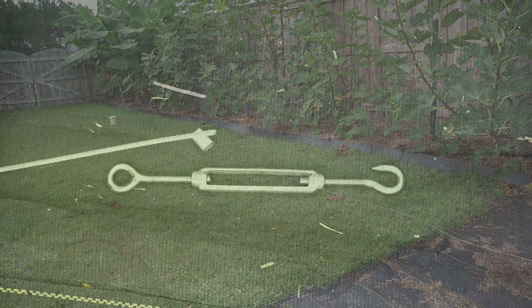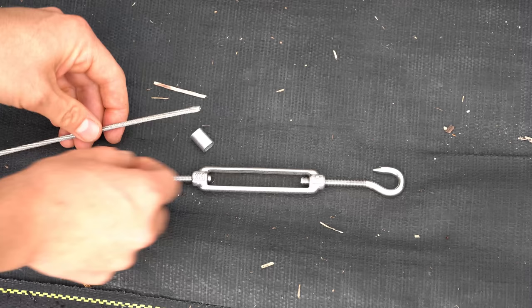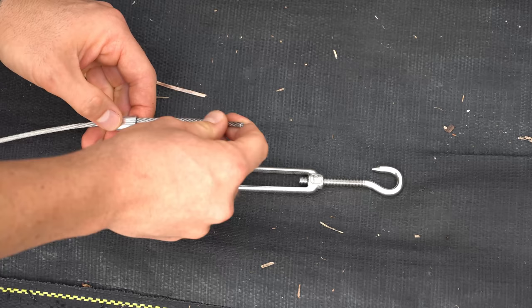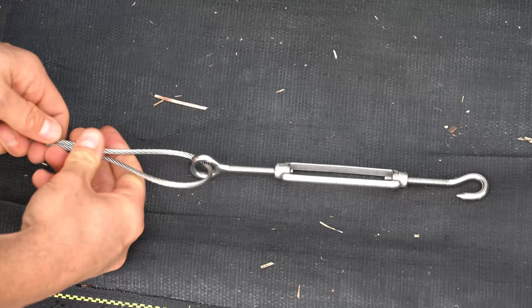First we have to take our aircraft cable and crimp it around the turnbuckle. You must always start with the turnbuckle in the fully extended position because tightening the turnbuckle is what applies tension to the lines. Start with one of these wire crimping sleeves, place it around the cable, thread it around the turnbuckle making a big loop, press the other side through, and then pull the cable through to tighten it around the turnbuckle.